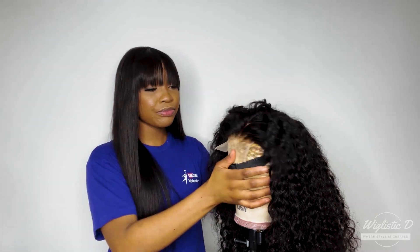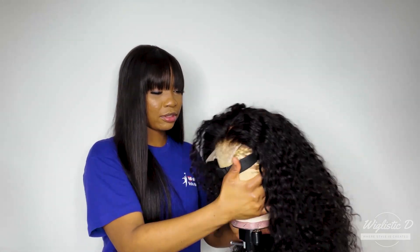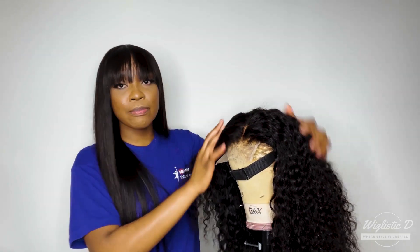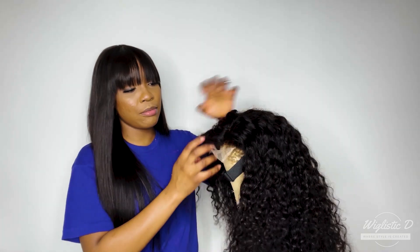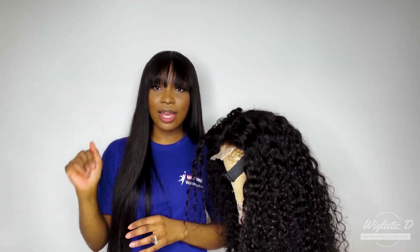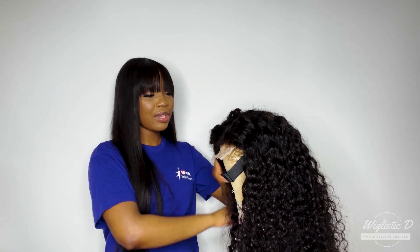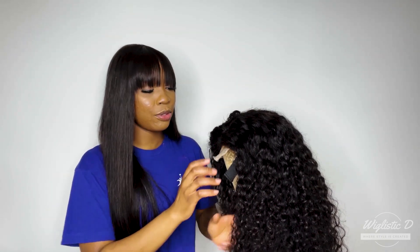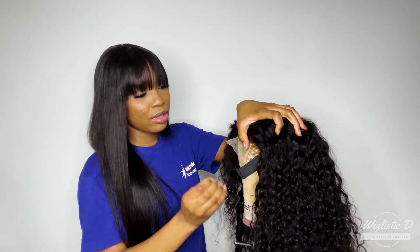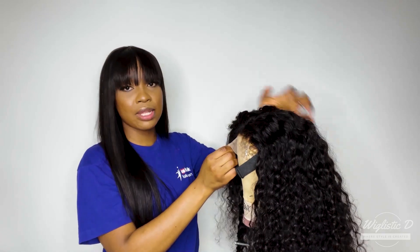So now we have our wig on, and I parted it to the side. It doesn't really matter which side because I'm going to highlight the whole wig regardless. Go ahead and pin it down.